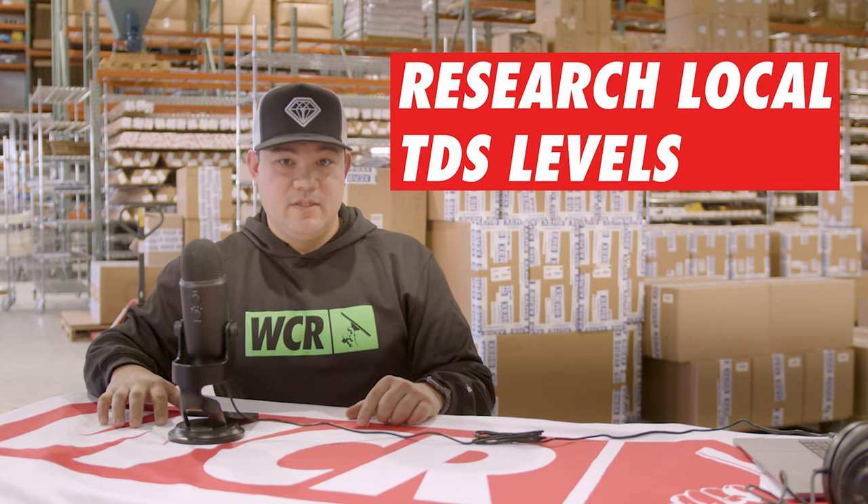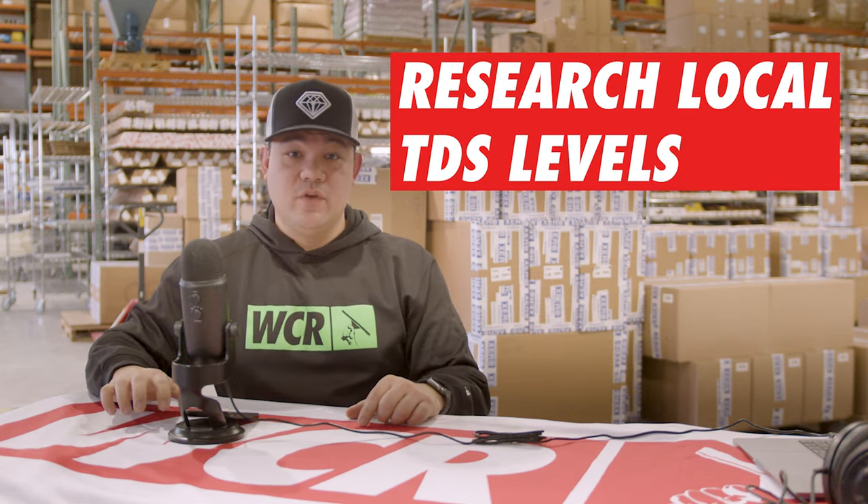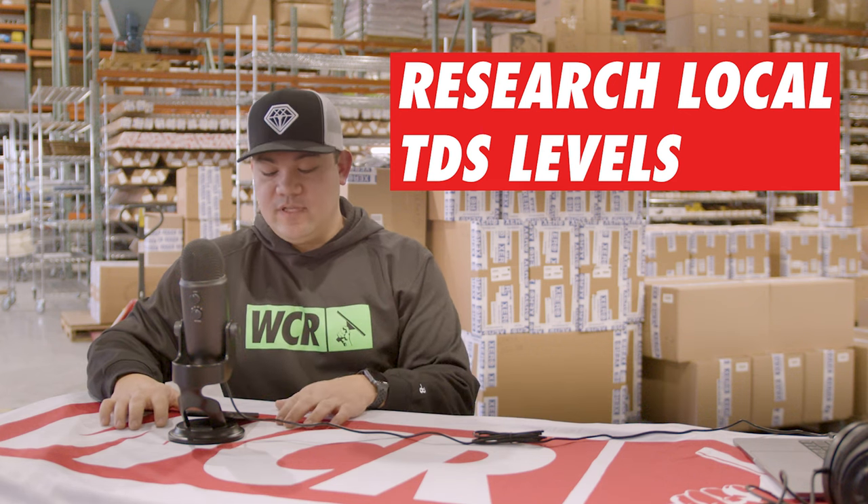was the safest way I could figure to clean windows at height and still stay on the ground and feel safe. When it comes to water fed though, you've got to do some research. You need to know what system is suitable for your area. For example, my brother's house in Oregon State —